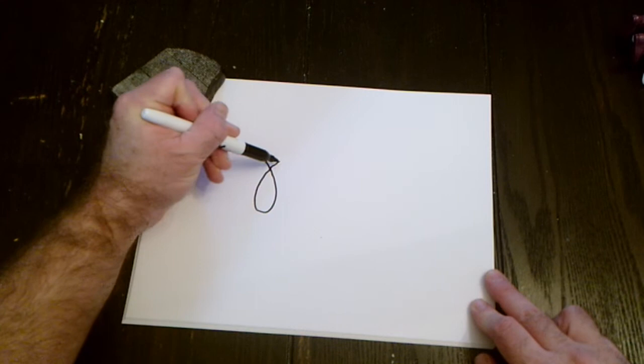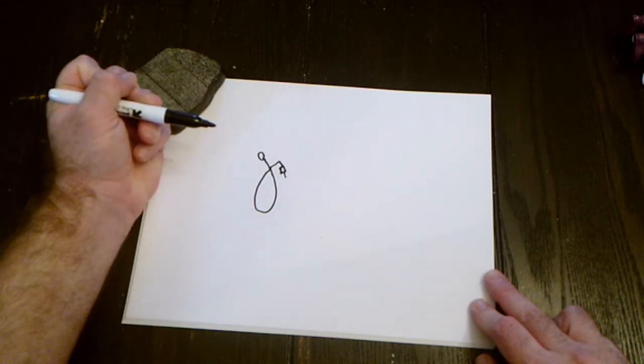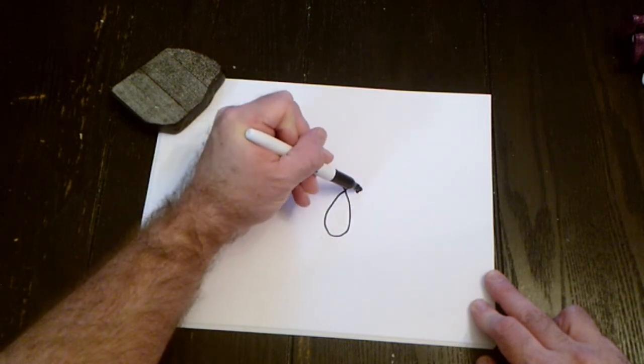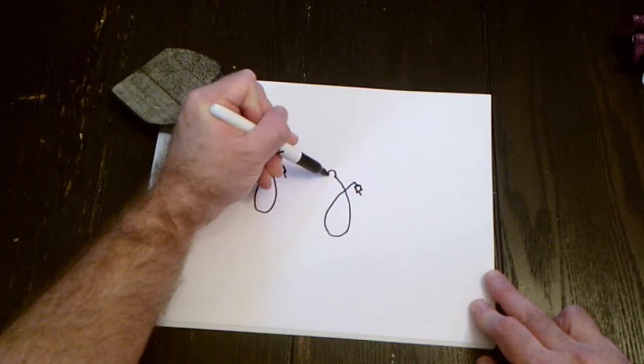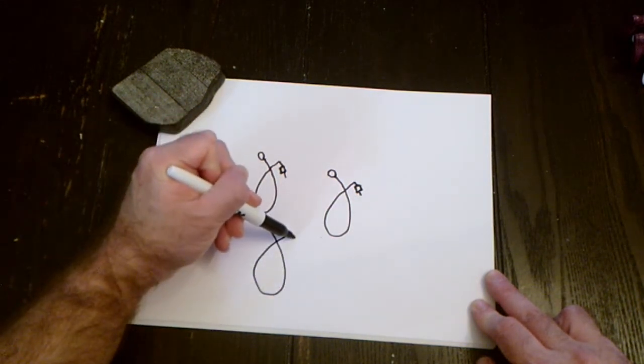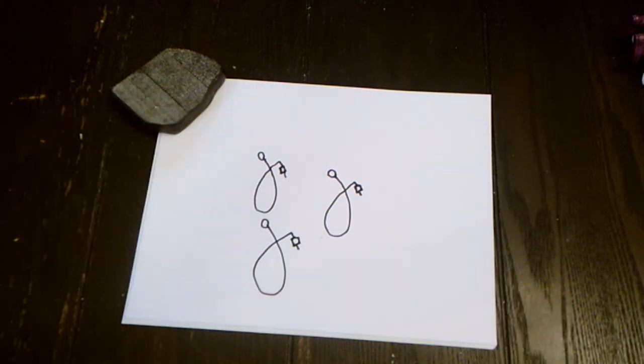We're going to do a twist circle, down, make a square, a line, and a circle on top. So: twist, straight down, a little square, a little tail, and a circle. One more time: twist, line down, square, tail, and a circle. And that's your bow string.